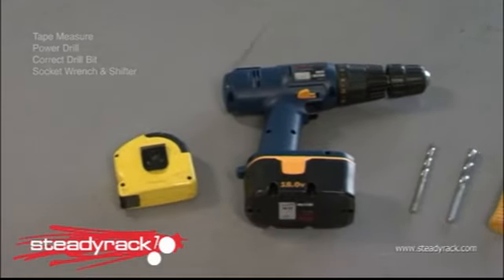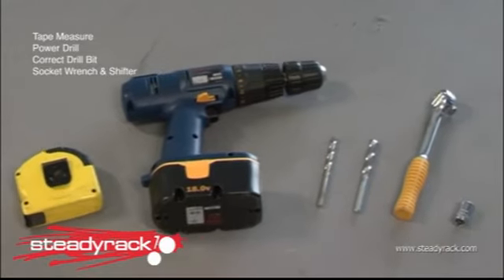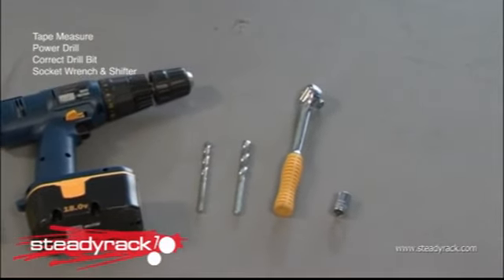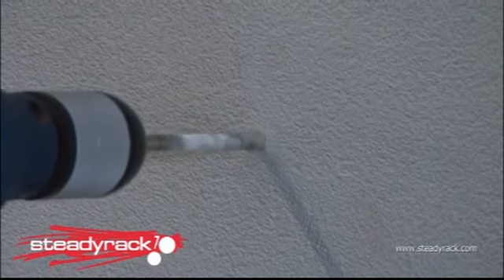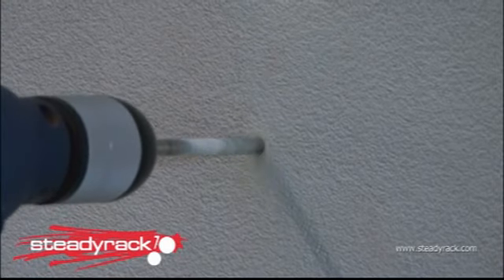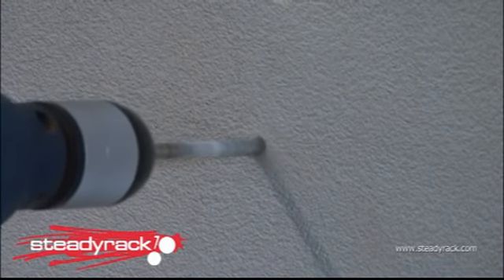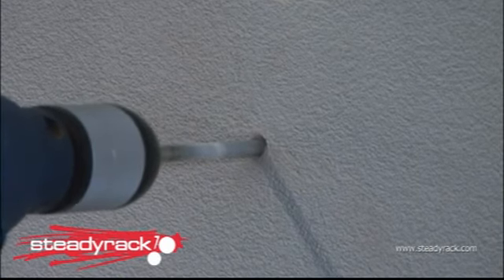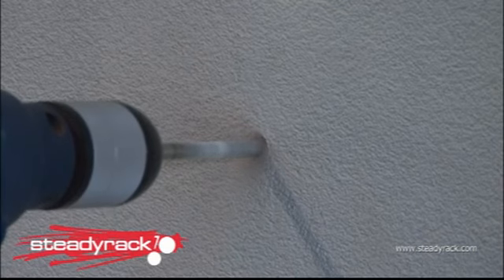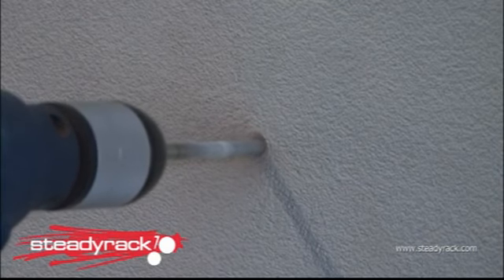First, you'll need some tools including a tape measure, power drill to drill your holes, the correct size drill bits, and a socket wrench or shifter to tighten the fixing bolts. Check you have the correct size drill bit for your application. The package includes fixings for masonry or timber. If you're fixing your rack to steel frame or any other material, check with your local hardware supplier to make sure you have the correct fixings.